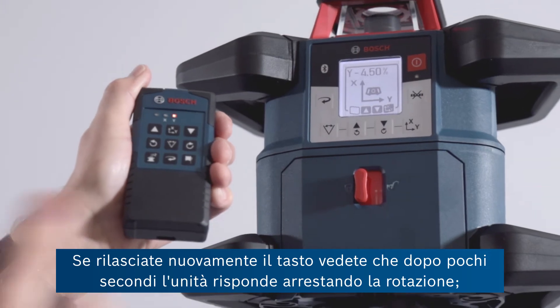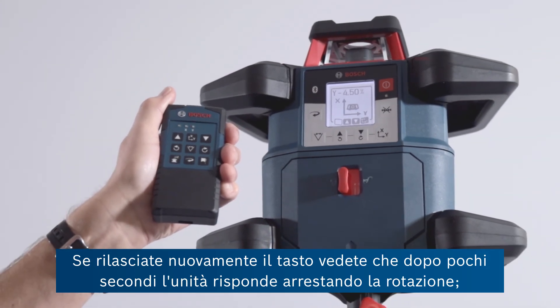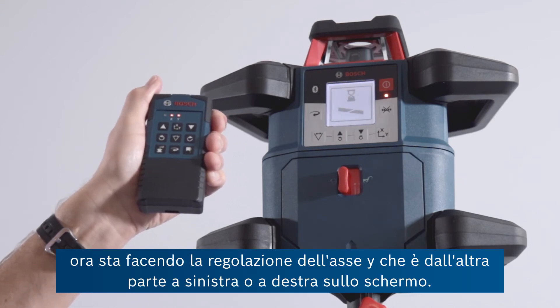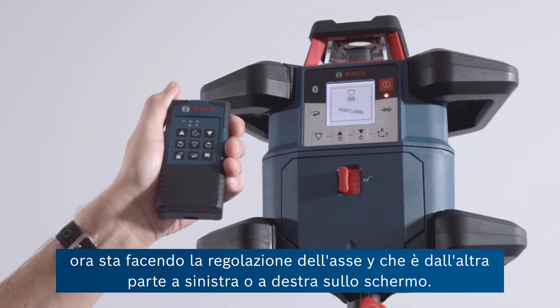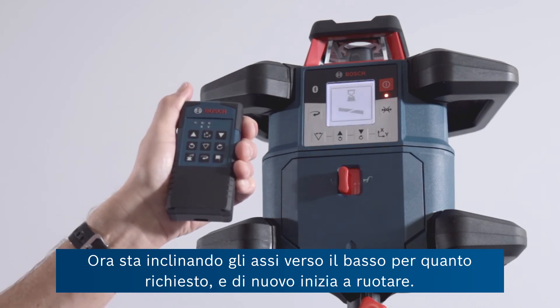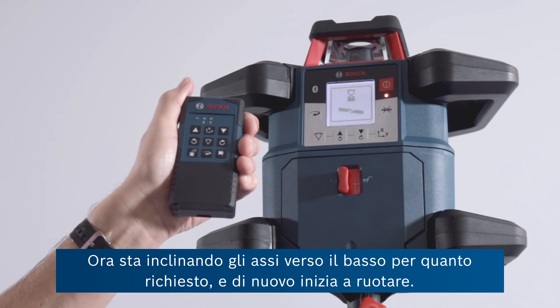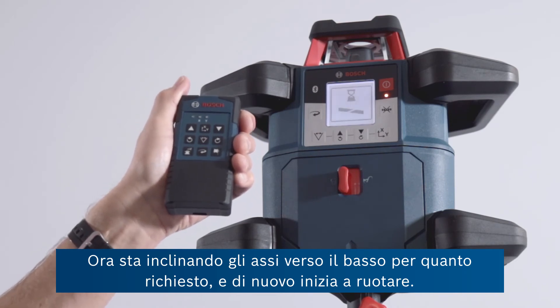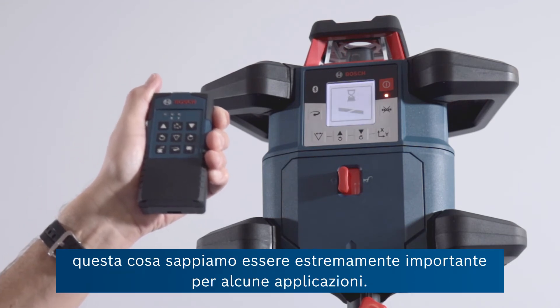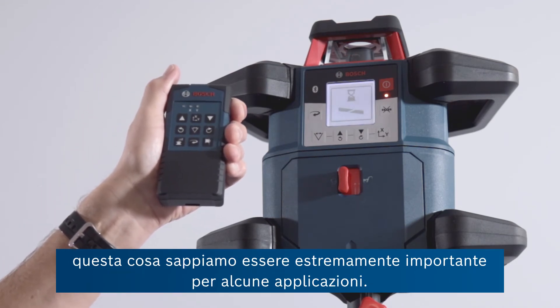Let go again and you'll see after a few seconds the unit responds by stopping the rotation, and now it's making an adjustment to the Y axis which is across left to right on your screen. It's now tilting the axis down to the required amount that I've just set. And again, it'll start spinning this time with two axes at different slopes, which of course is super important for some applications.